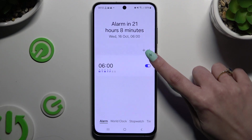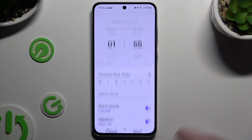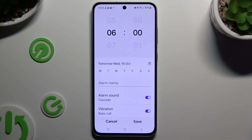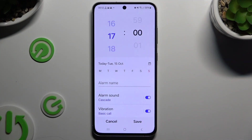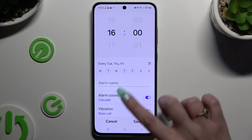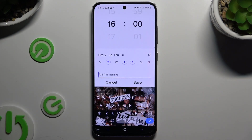To create a new alarm, use the plus button next to the 3 dots and adjust it however you wish. At the top, set up an hour. Then pick days of the week by tapping on the chosen ones, and click on Alarm Name to name it.